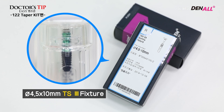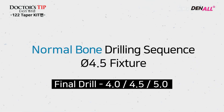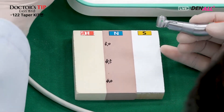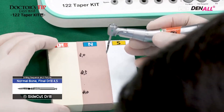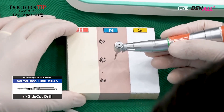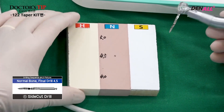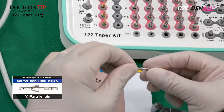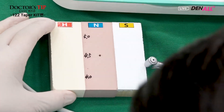Dr. Steve Easy Hands-On practice is now being done. The fixture size is 4.5 by 10 mm TS3. For the 4.5 mm fixture, the nominal 4.5 drill is used. First, the side cut drill is mounted and used as an initial drill. The laser marking is 10 mm, therefore it will be driven up to 10 mm deep. After the side cut drill initial drilling, the tapered portion of the parallel pin is inserted to check the path of the drill. Parallel pin is then removed.